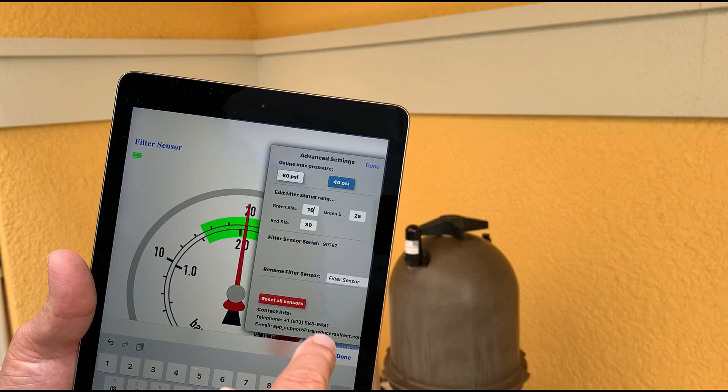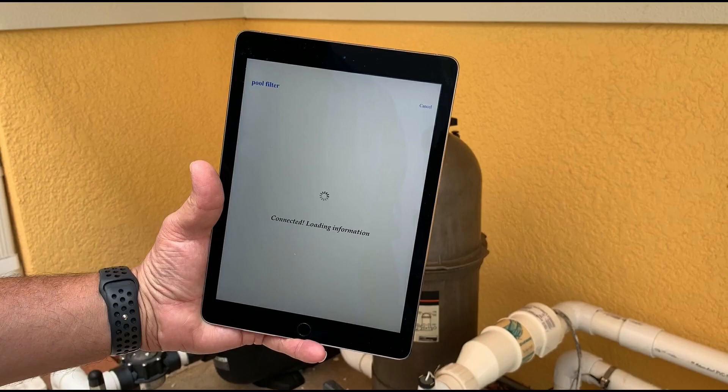The Pool Filter Pro app is fully customizable to suit your specific swimming pool. Through the advanced settings, you can change the filter color status ranges, change the max pressure, and name the sensor. Once you close the Pool Filter app, it automatically disconnects from the sensor.